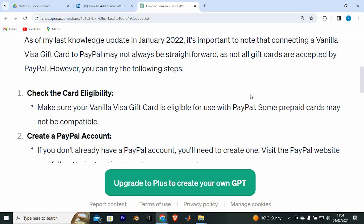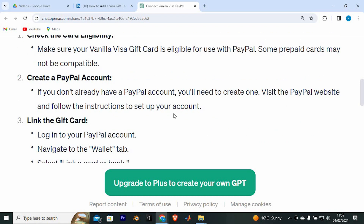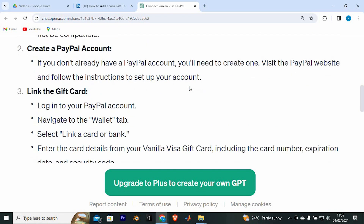It's important to know that connecting a Vanilla Visa gift card to PayPal may not always be straightforward, as not all gift cards are accepted by PayPal. However, you can try the following steps. First, make sure your Vanilla Visa gift card is eligible for use with PayPal, as some prepaid cards may not be compatible. If you don't already have a PayPal account, you'll need to create one.